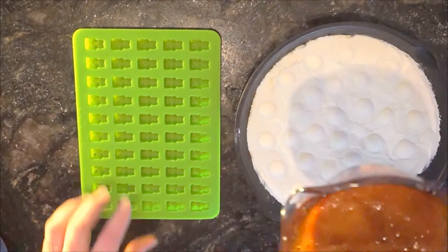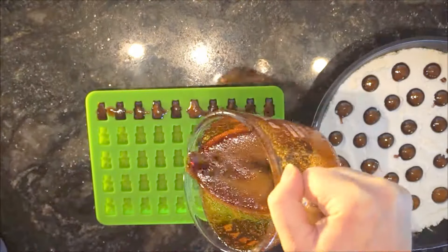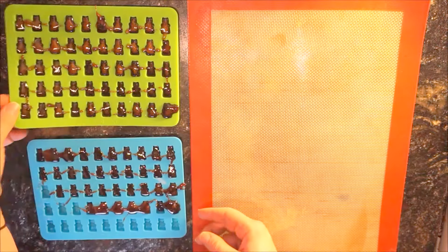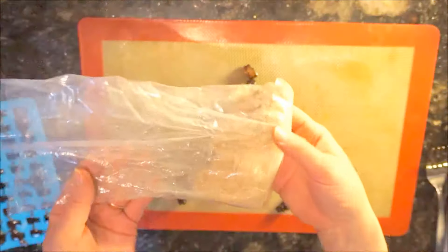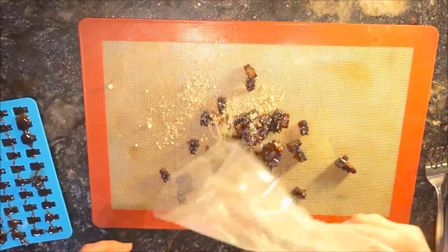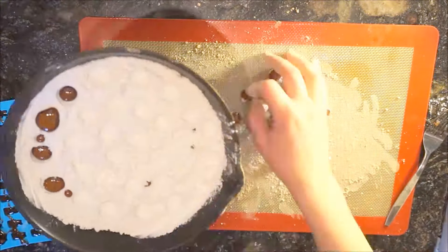You'll want to be fairly quick with this, as the honey cools and gets quite sticky. Once the cough drops have cooled completely, prevent them from getting sticky in storage by coating them with either cornstarch, powdered sugar, or — what I'm going to use — slippery elm powder, which has the added benefit of being very soothing for coughs and sore throats. After everything has been coated, place them into a container.